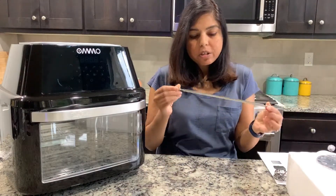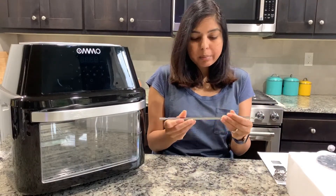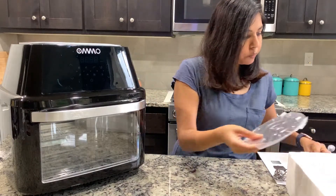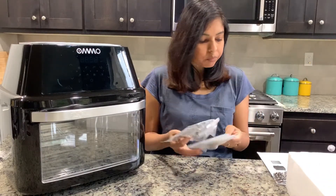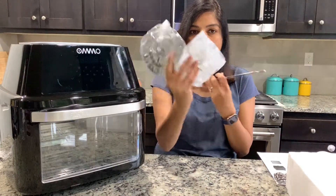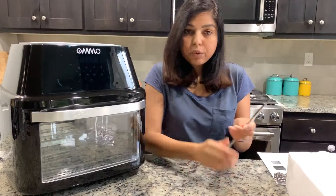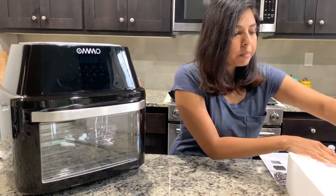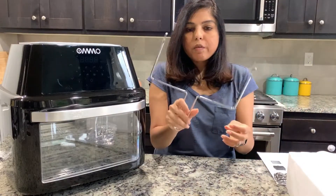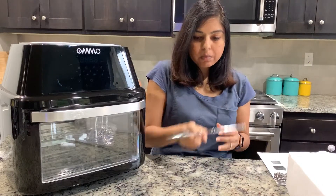Next we have the rotisserie spit — a metal rod that goes in the middle — and it comes with two secure racks that go on the sides. There is also a fetch tool or handle to take out the rotisserie.